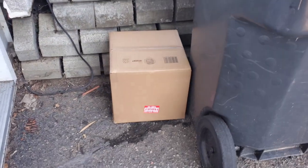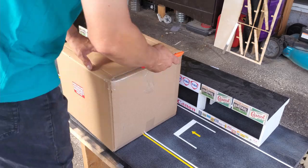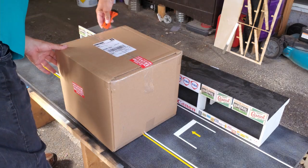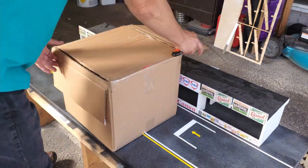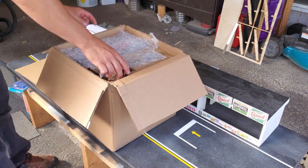And there it is! Of course they put it upside down. In this box there are three cars that I ordered from an online diecast reseller. This week I'm showing you the first one that comes out of the box.